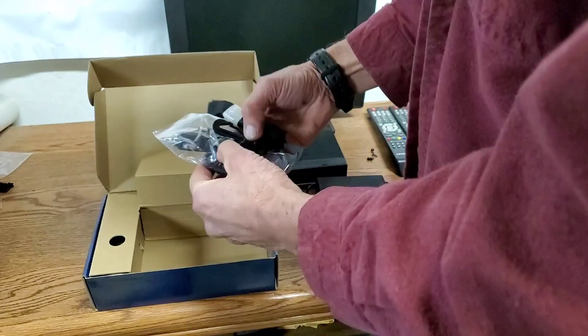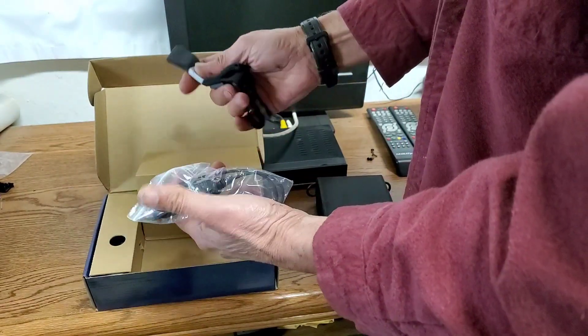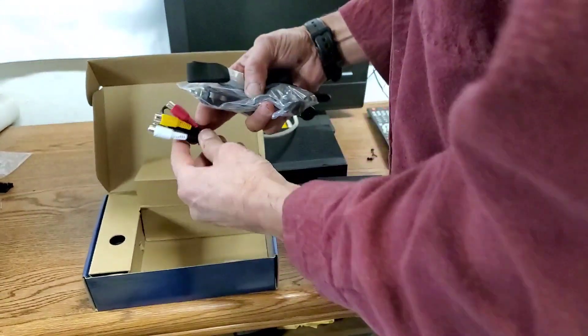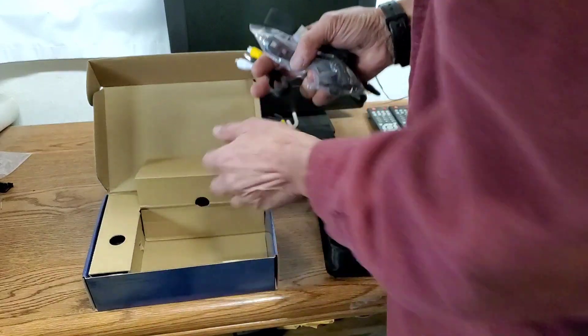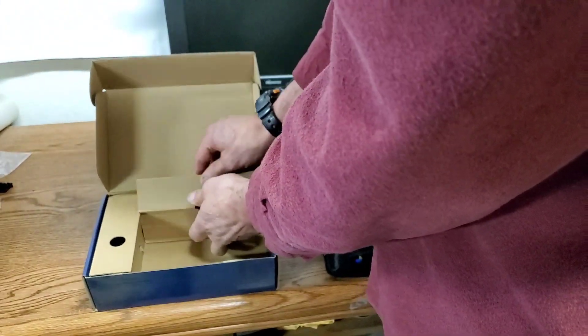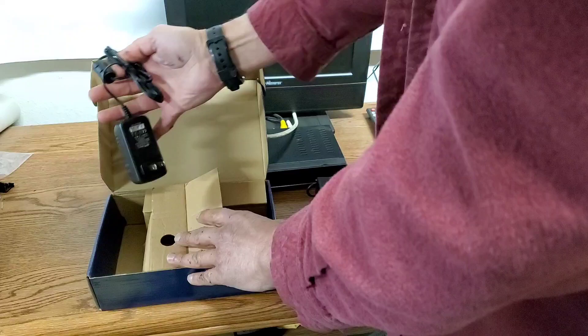This meter does it all. It comes with a car charger and a lanyard so you can hang it over your neck. You can also plug it into a TV monitor if you wish — it's a nice little feature like those that come with the very expensive meters. And of course it's got the 12-volt 110 charger.